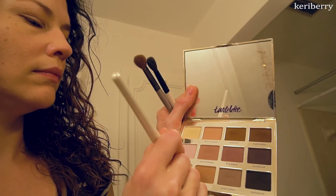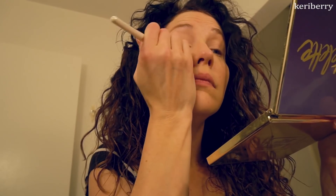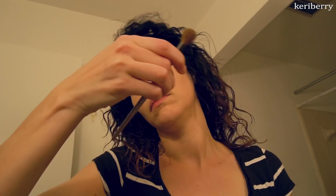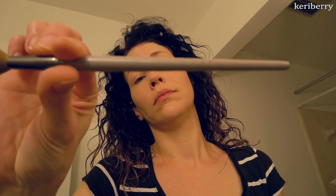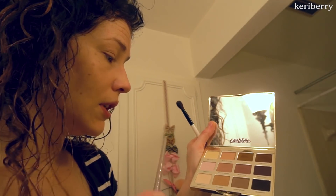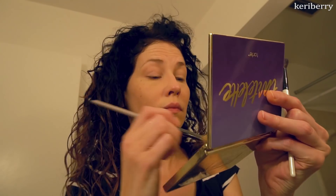Now that I've concealed, I'm moving on to eyeshadow. I'm digging out my three favorite brushes — two of them are Morphe and one is Sephora. The gray one is a Sephora brush; it's nice and fluffy while the other two are Morphe from a big set. The Sephora brush is a fluffy crease brush and one of my favorites — it gives a very smooth application.